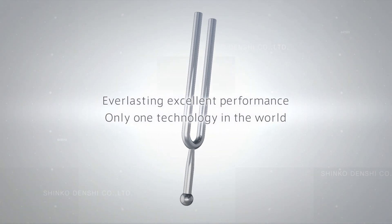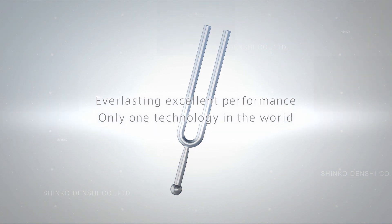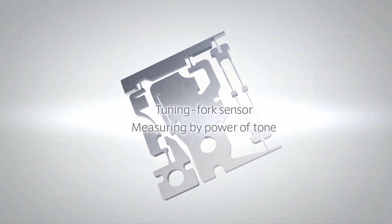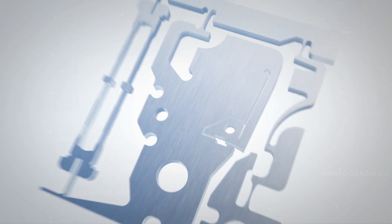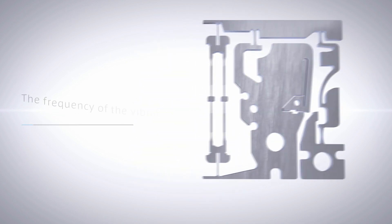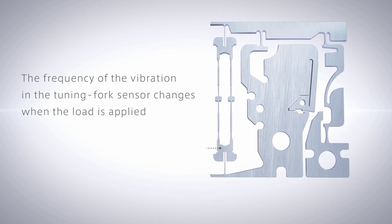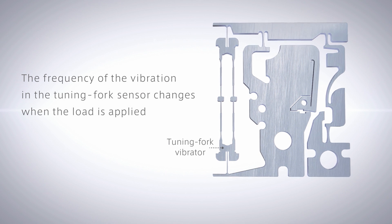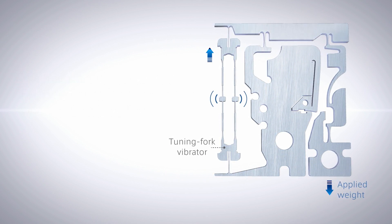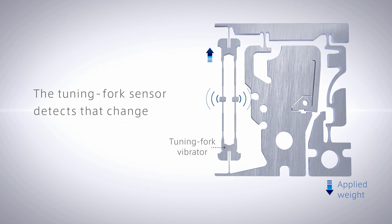Everlasting excellent performance — only one technology. The tuning fork sensor measures by the power of tone, using the principle of the tuning fork to generate a specific pure tone. The tuning fork sensor then detects the change of frequency caused by the loaded weight.